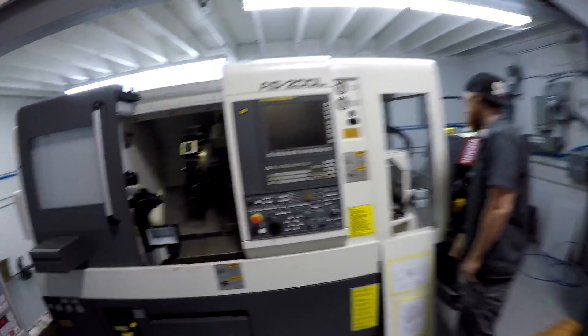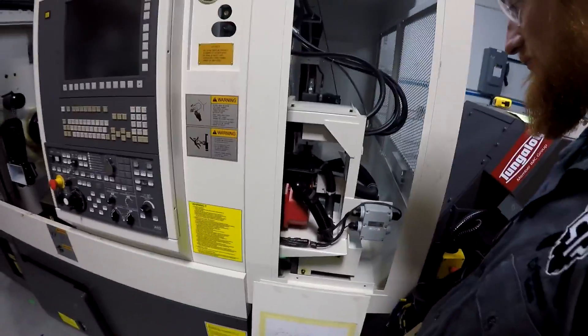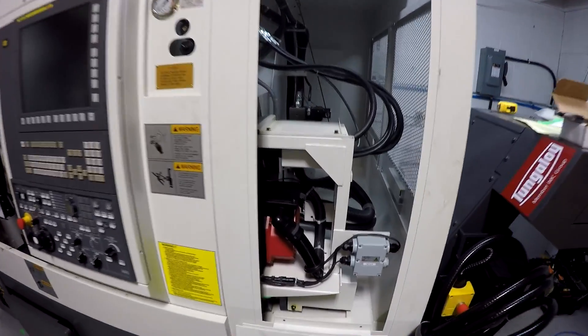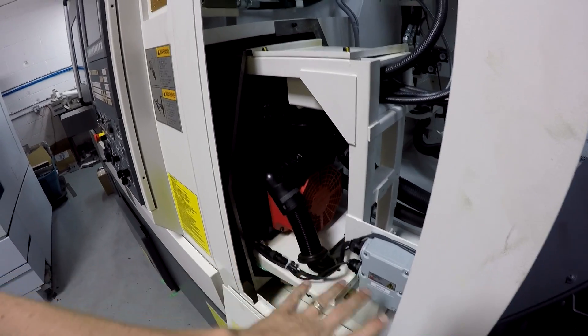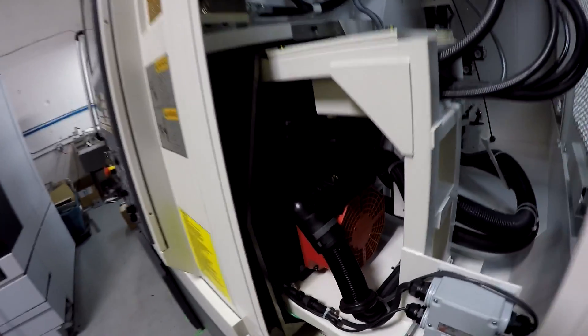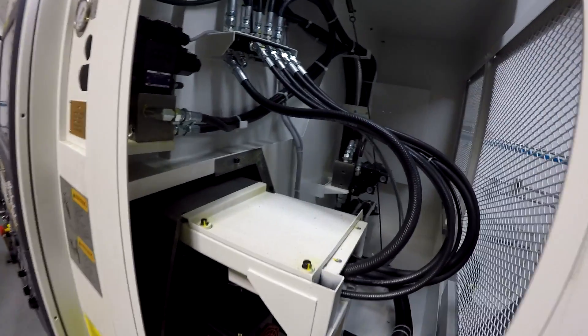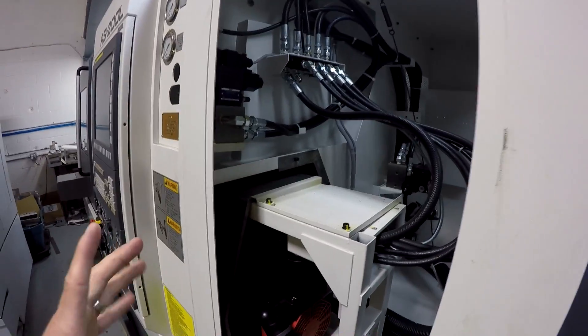The service technician has arrived. He started to take some panels off, get things hooked up, check the power and all that. This is the sub-spindle side. I don't know if that's the B-axis motor, the sub-spindle in and out, or the spindle motor. Anyway, lots of hydraulic — this machine is completely hydraulic, not air-operated.